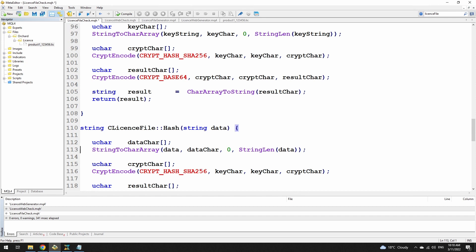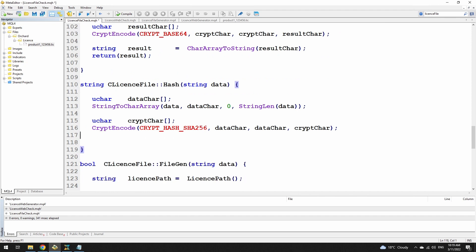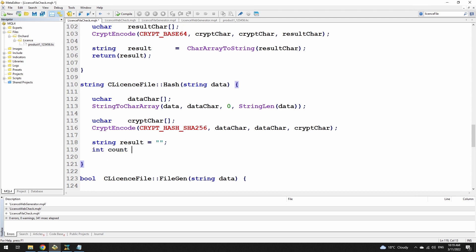So I'm simply converting that data into a character array — remember this, it's important. I still have my crypt char, so I'm still using SHA256 to convert data char into crypt char. I'm going to change this significantly though — I'm not going to use base64 anymore. I'm going to change these to ASCII characters. I'll get the size of the crypt char that's come back. I know it should be a fixed size because I'm using SHA256, but I'm just going to put that there to make sure.